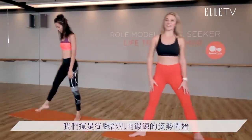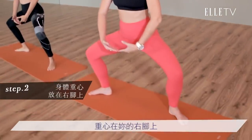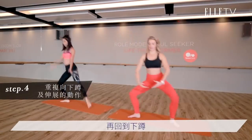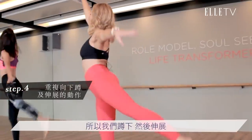Alright. We start in wide second again and we're going to plie. So bring your arms down, nice ballet arms, and then pivot on your right foot. Find an arabesque. Yes. And plie. Arabesque. Good. So we bend and we lengthen. One more.